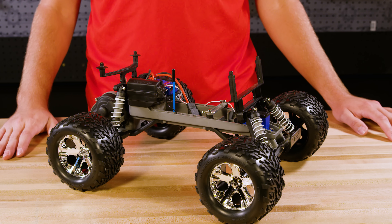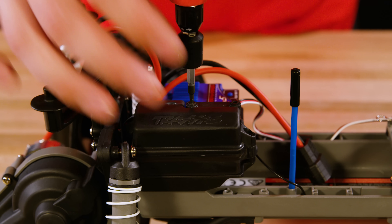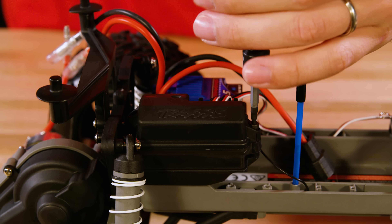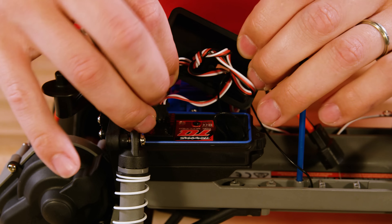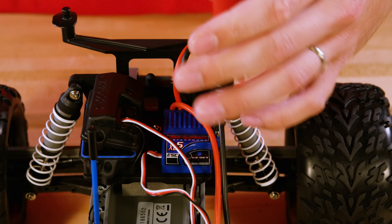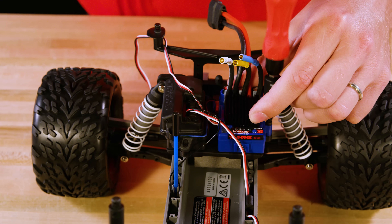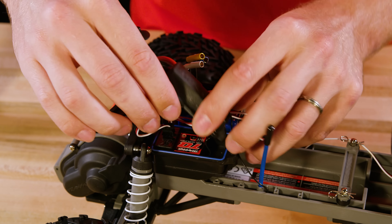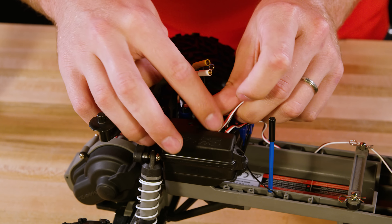Be sure to follow all instructions and warnings included with batteries and chargers. First, we will install the new power system. With the model powered off and battery removed, unplug the motor from the ESC. Now open the wire clamp and receiver box cover. Unplug the ESC from the channel 2 slot in the receiver. Remove the original ESC from the chassis. Install the new VXL 3S Speed Control with the included mount and hardware, then route the connector into the receiver box and plug it into the channel 2 slot on the receiver. Note that there are two channel 1 slots, so make sure that the plug goes into the channel 2 slot. Now close the receiver box. See the related video on how to ensure a watertight seal on the receiver box.